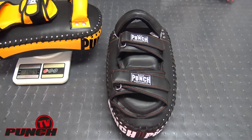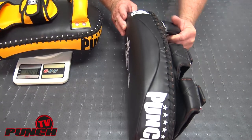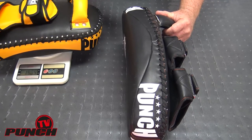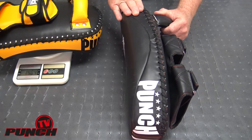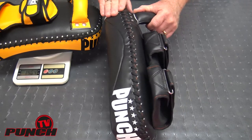Welcome to Punch TV. I'm Bruce Townhill and we're reviewing today the Black Diamond Tie Pad Series from Punch Equipment. There are two in the range — I've got a black and yellow one here to the side I'll show you in a minute, and then we've got the all-black version. The difference between the two I'll go into in a little while, but I'll just show you some of the features of this superb tie pad.